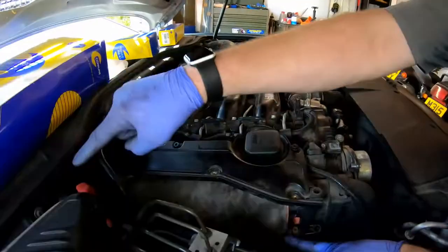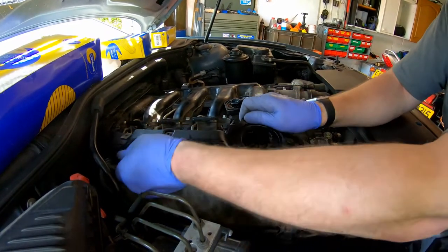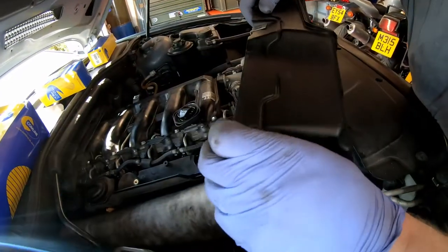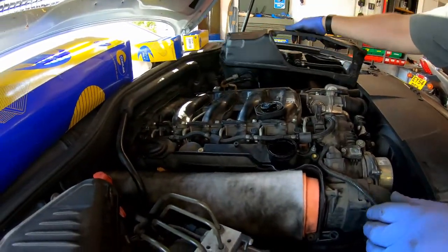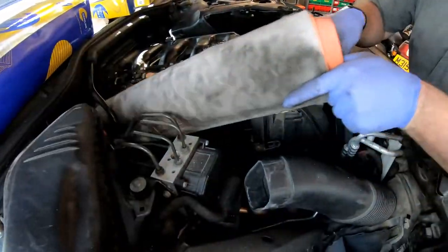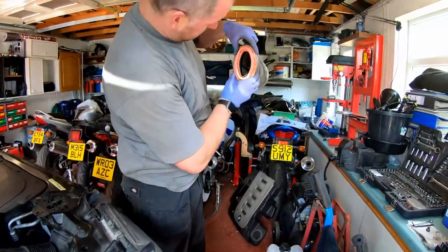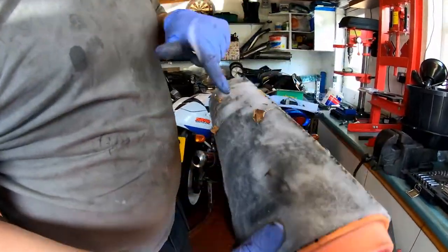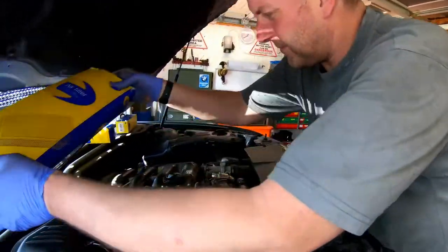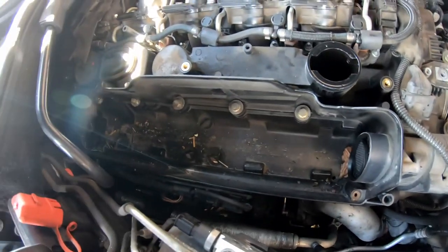Five bolts hold this cover on. Pop the oil filler cap off and the cover just comes off. There are the two bolts I was talking about — quite far back where you can't really see them, so you have to feel to get an idea of where they are. Now let's get the air filter out. As you can see it's pretty stinking — that's only been on there a year. It's not too bad inside so the filter's been doing its job.